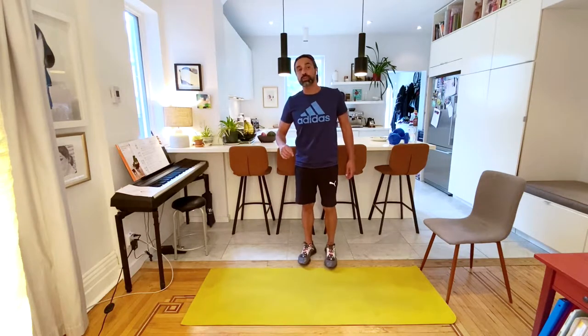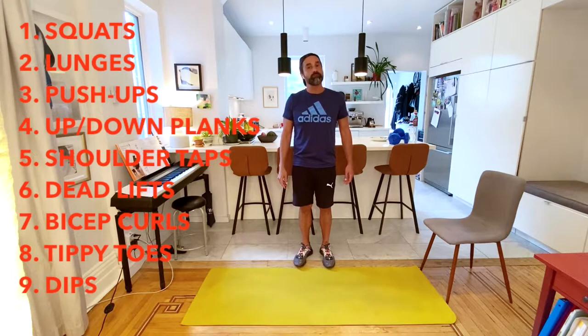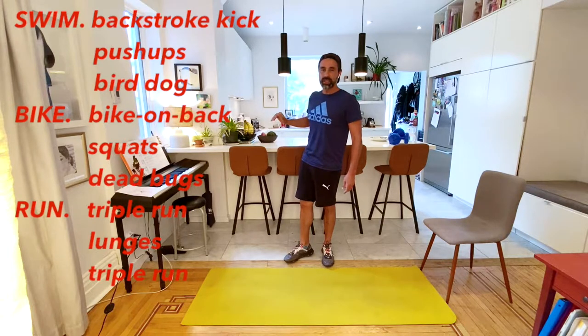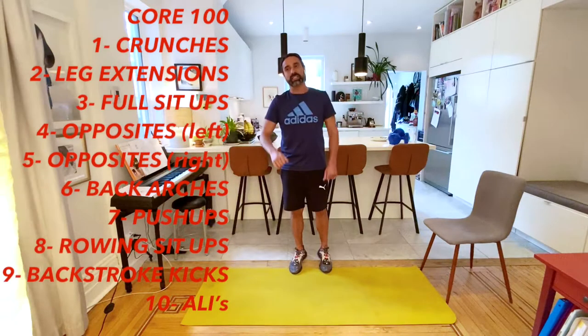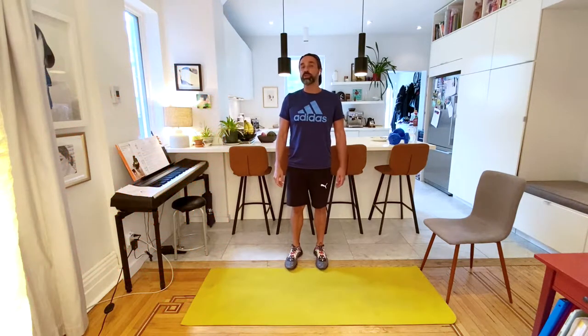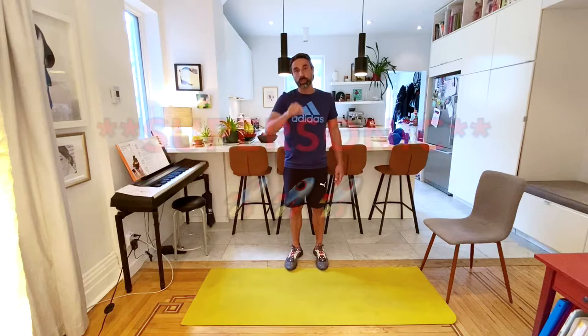Then we move right into the Core 100, the Bob Hayes Special, where we have 10 exercises that work on our core, doing 10 reps each. To the max has 10 exercises, 45 seconds on, 15 seconds break. Right after, we go into our triathlon - the swim, the bike, and the run - and then into our Core 100, 10 exercises done 10 times, which equals 100 reps of core work. One time through is super level, two times is sonic level, three times is supersonic level.